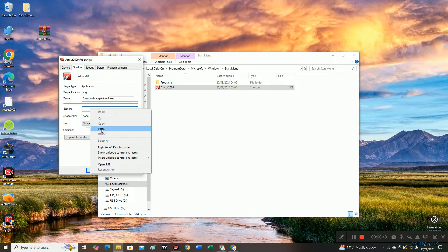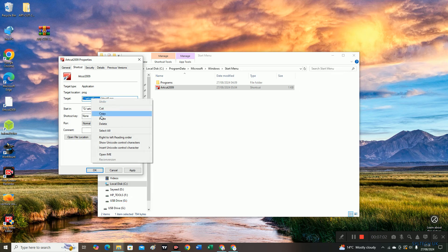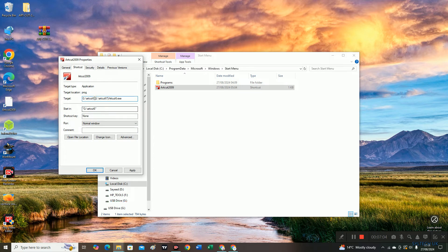Paste it here. For some reason it is copying and pasting twice, so delete one. Now we will cut up to 'program' and paste it here. The same issue happens again — it copies and pastes twice — so delete one and leave the slash ArtCut.exe file path, then click Apply.